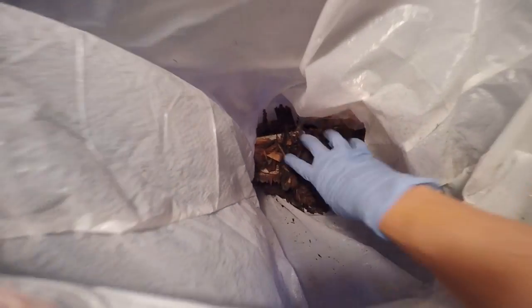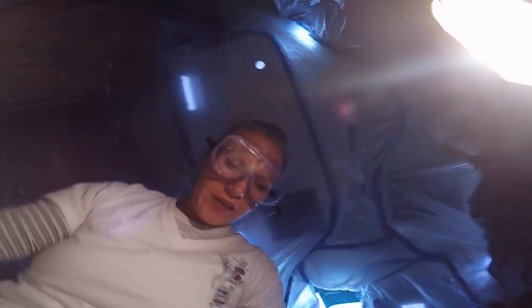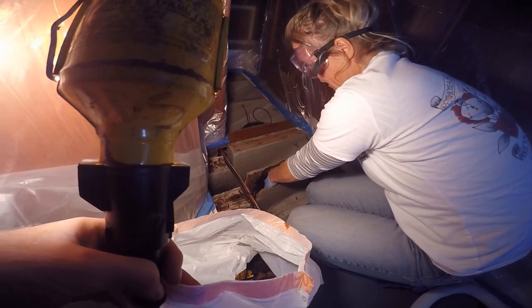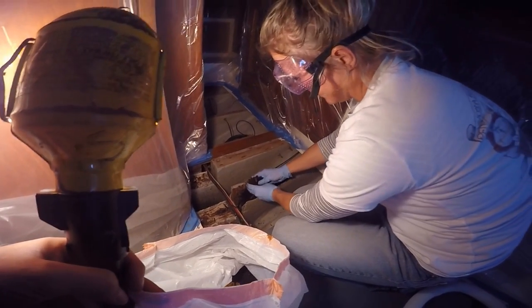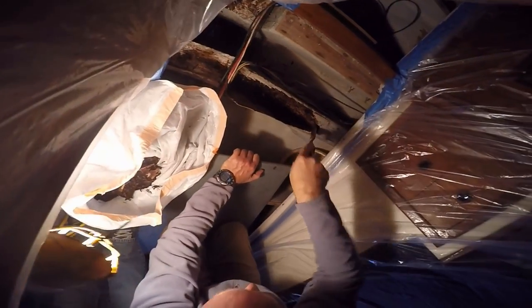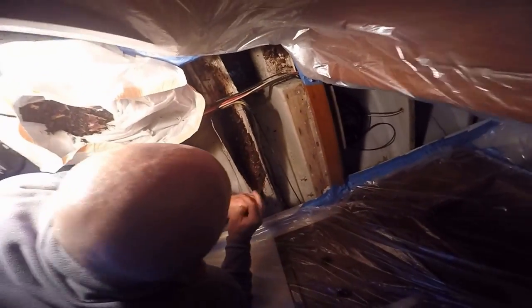Yeah, mulch. But we were trying to keep a good attitude about it — we need to do some gardening. You want to plant the garden in the spring? Yep. We kept digging and digging with that chisel until finally we found this.